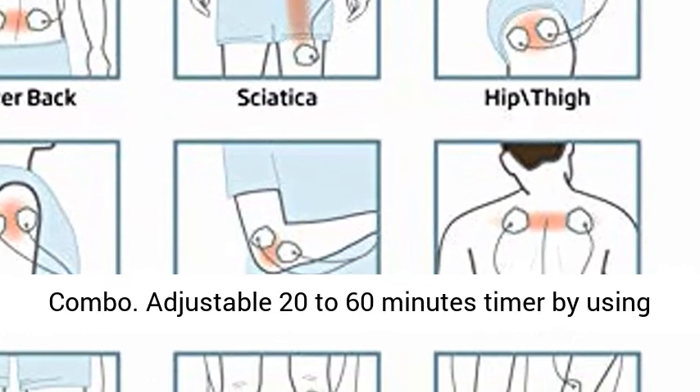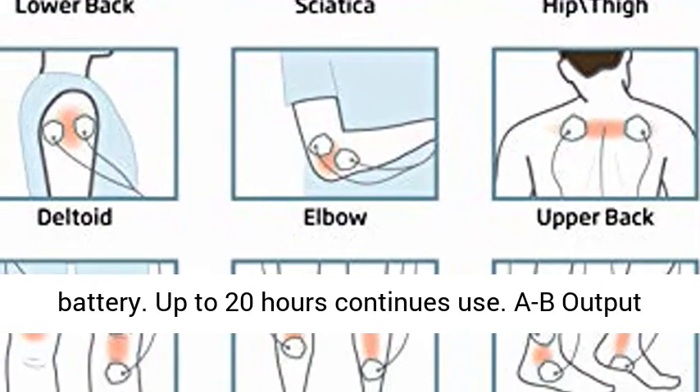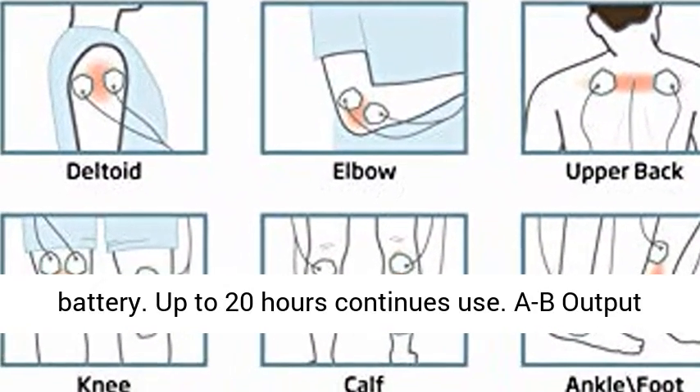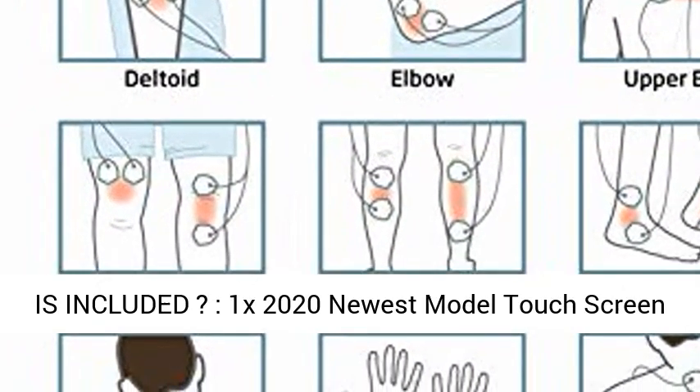Adjustable 20 to 60 minute timer using the T-button. Features a rechargeable internal lithium battery with up to 20 hours of continuous use. Dual output will allow you to use it as two separate users.